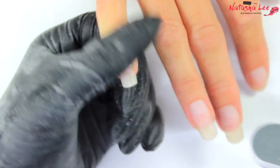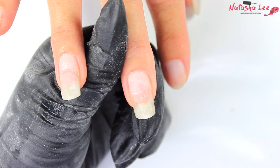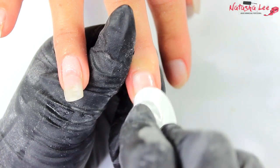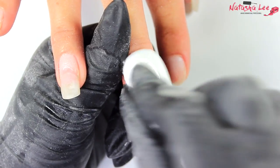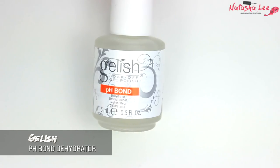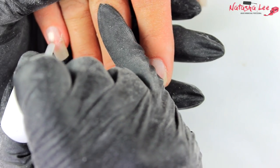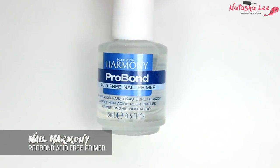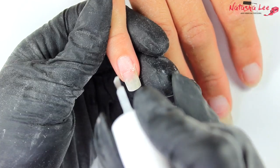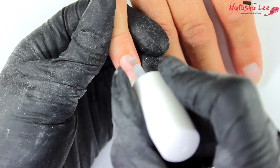With a padded 240 grit file I'm going to very lightly go over the natural nail to remove any delamination and make sure I've removed any shine from the regrowth. Then we're going to cleanse the nail carefully by dehydrating it — I use a mix of isopropyl alcohol and acetone — before going in with our pH bond dehydrator. I like the Nail Harmony Prohesion acrylic, so once that's done I'm going in with the Pro Bond, which is an acid-free primer, applied only to the natural nail area.